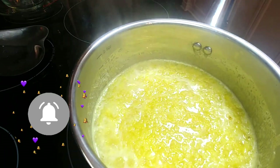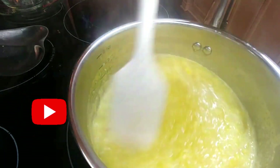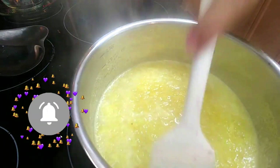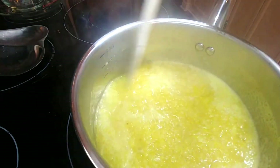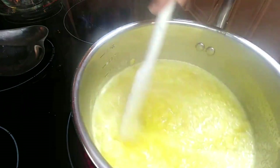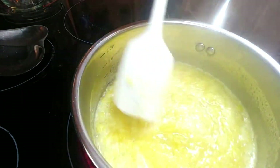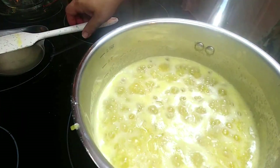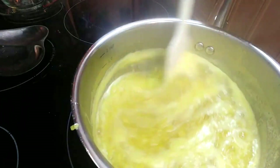I have such fun memories of pineapple jam growing up in a hot climate where pineapples were a common fruit. Look at that — you see how it's starting to thicken up. Turn this down a little bit. See how it's simmering with purpose — that's what I mean by 'simmering with purpose.' Just keep stirring and keep an eye on it.